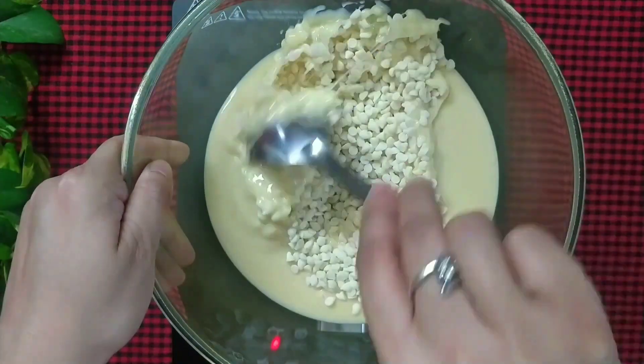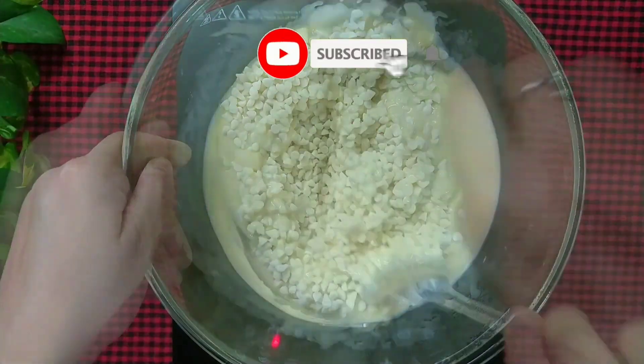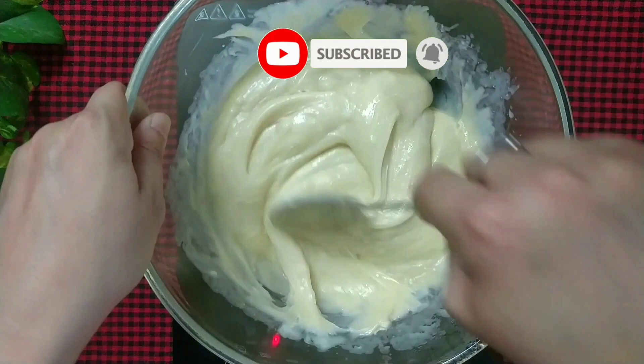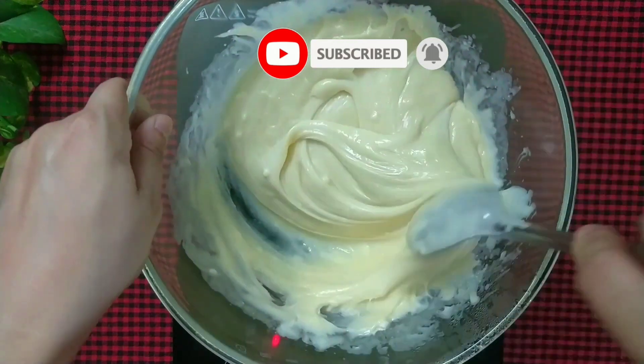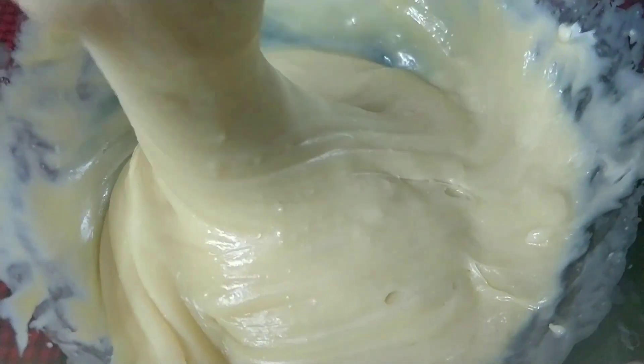Keep stirring until the chocolate chips completely melt — this should take around 10 minutes. Alternatively, you can microwave the mixture, stirring every 30 seconds until the chocolate melts. Once the chocolate has melted, remove the bowl from heat.